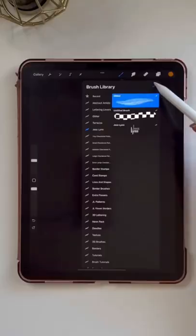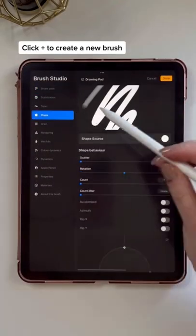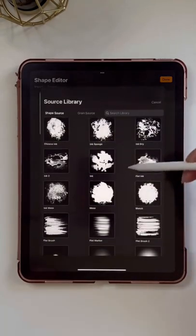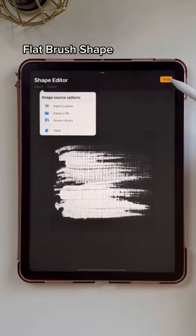Let's create this glitter brush. We're actually not going to draw a shape for this — we're going to use the source library in the shape editor. Go to Import Source Library and choose the Flat Brush shape, then tap Done to save.